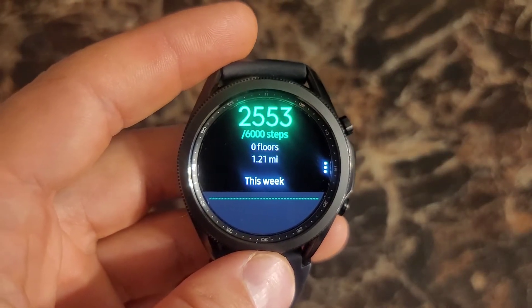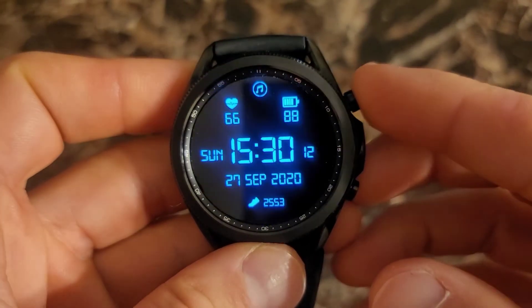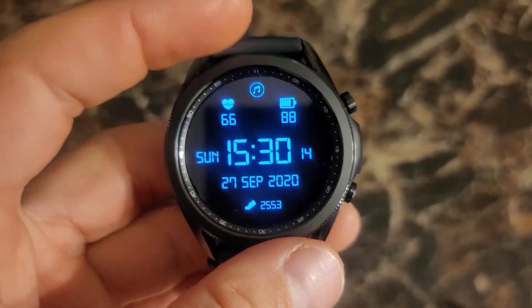Welcome to Random Reviews. Today I'm going to be going over how to set up custom profiles for the running coach.